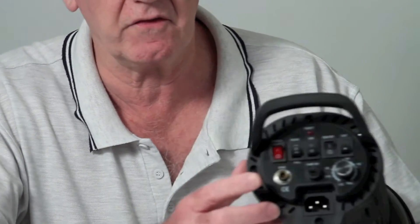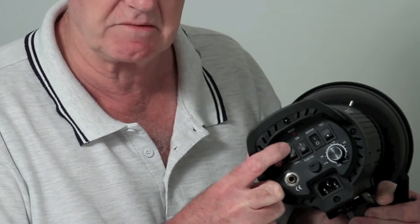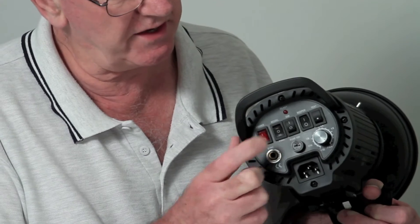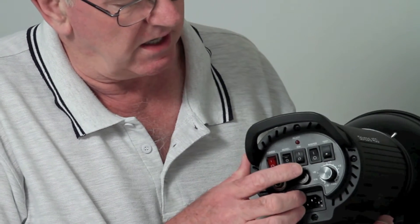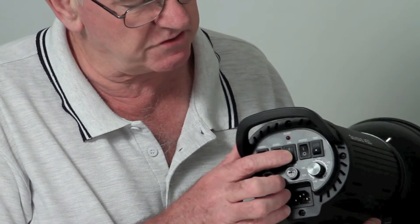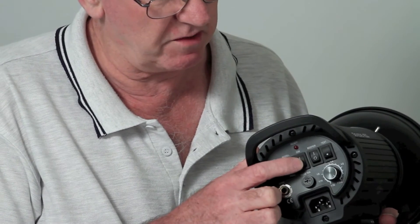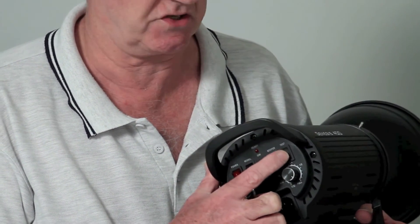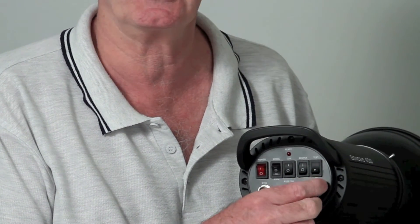Let's have a look at the controls. There's a simple on/off switch. There's the modelling light control: full power, off — because you don't have to have it on — and half power, since sometimes it's too bright. There's also a dim setting that switches off when the flash fires, as you saw. And there's a bleeper that will bleep when it goes off if you want it, just to confirm the flash has fired.